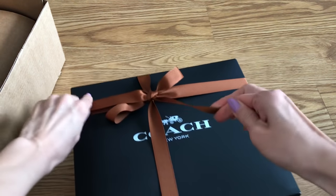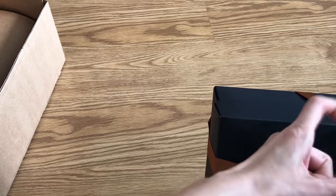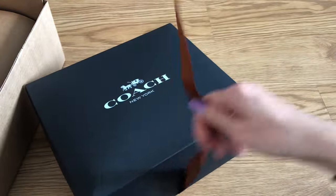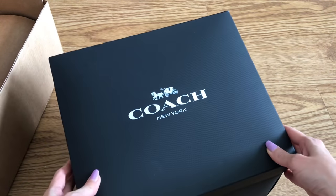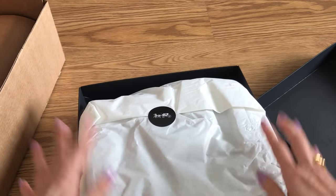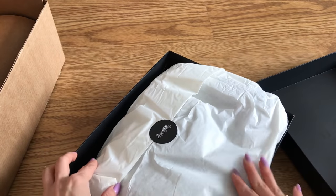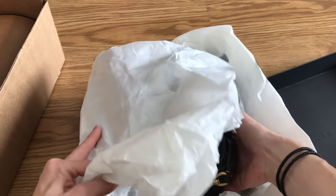Classic brown ribbon that we get from Coach. Let me just undo this. The box is quite big, or maybe I just haven't done an unboxing like this in a while and I have to get used to it. So here is the Coach box — very nicely packaged. This was an online order. I wanted to just treat myself to a little something for Mother's Day.